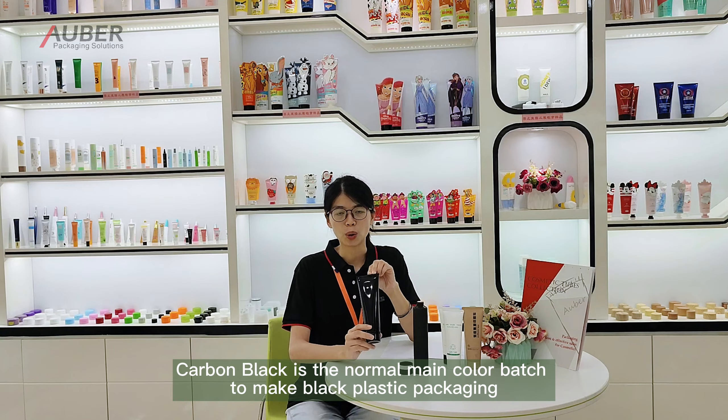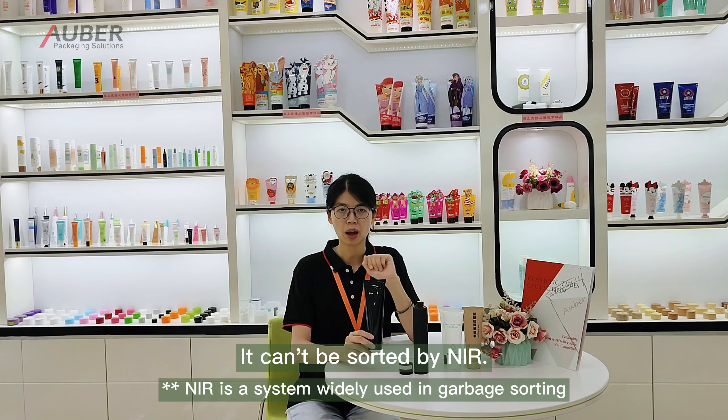As we all know, carbon black is the main color used to make black plastic packaging. But carbon black couldn't be sorted by the NIR system, which means it couldn't be picked up and used again.